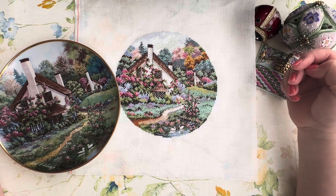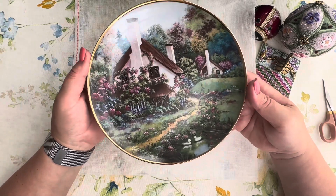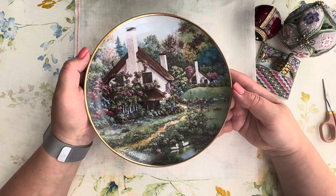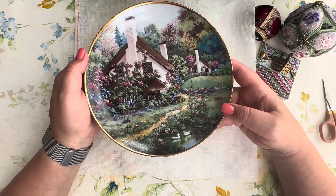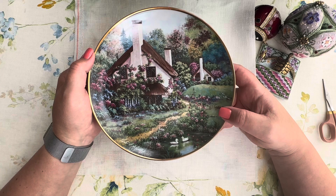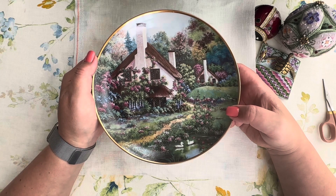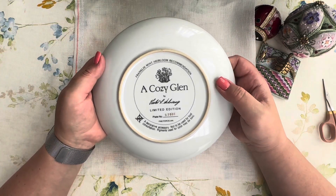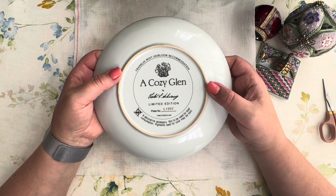I had this idea of stitching it myself, and then while I was in a charity shop looking for bone china cups, I spotted on one of the shelves this plate. I didn't even know Franklin Mint made a plate with the Cozy Glam design. There were three or four plates on the upper shelf. When my eyes landed on it, I recognized it immediately, grabbed it, looked at the back, and saw 'Cozy Glam.' I took it as a sign and came home ready to start.